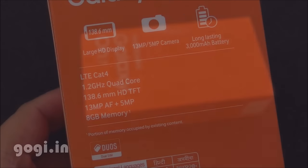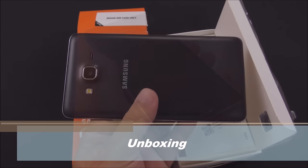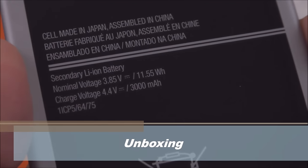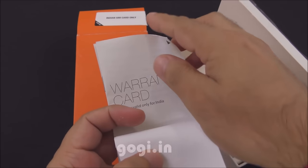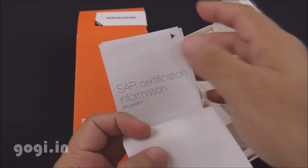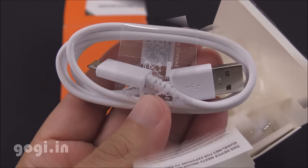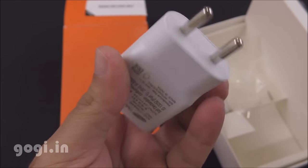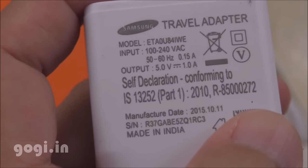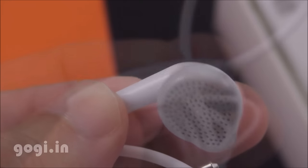The On7 is a dual-SIM handset with 4G LTE support. Here is the box pack — the specifications are clearly mentioned on the box, and inside you will find the On7 handset, a 3000mAh battery, quick start guide, warranty card, data cable, travel charger (5V 1A), and a standard quality earphone.